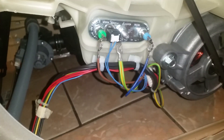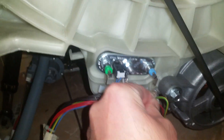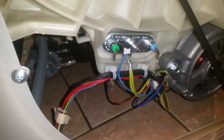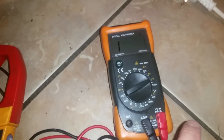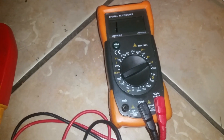Basically all we're going to do is remove the live and the neutral off the element, and then simply get our meter and take a reading. I've got two different ones here — this is the more expensive one which is a Fluke, and this type here you can get anywhere between 10 and 20 quid in your local DIY store.